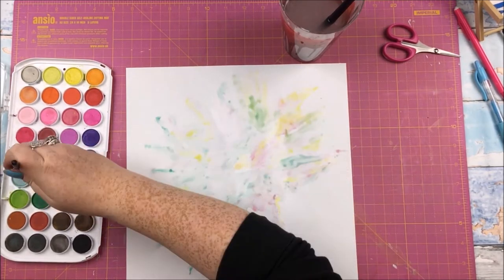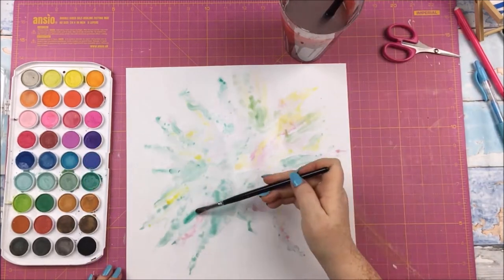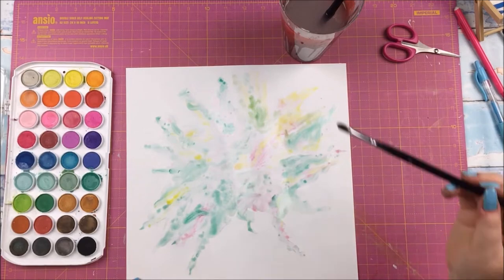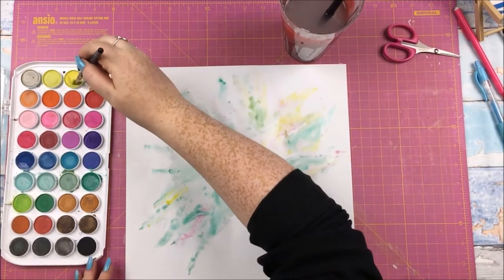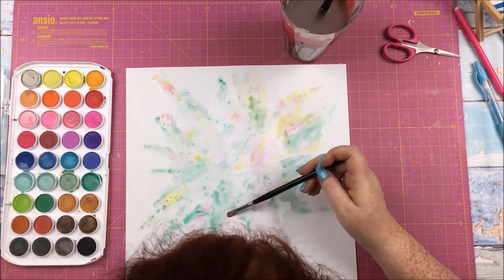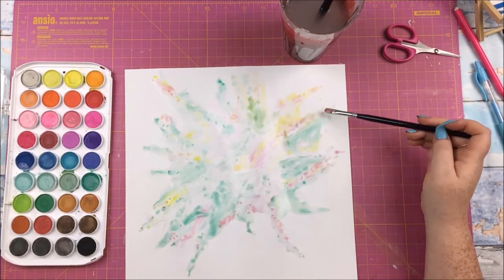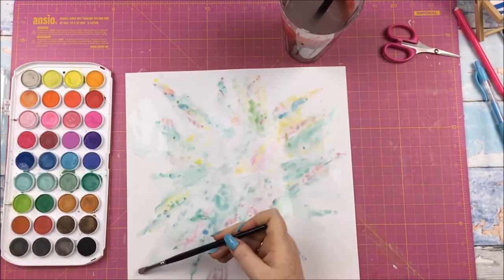It's interesting how the colours look a little different on camera — it is more tealy and yellowy in real life, maybe it looks better when it's dried. I'm going back over with the different colours because I didn't want one area to just be green and one to just be pink. I did do it so there were more areas with more of one colour, but it's still quite mixed in.